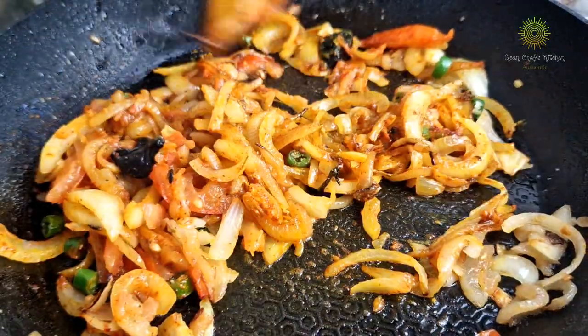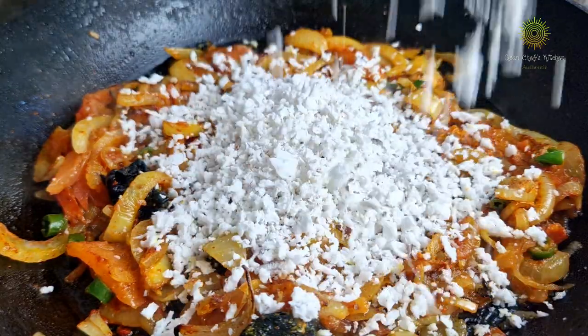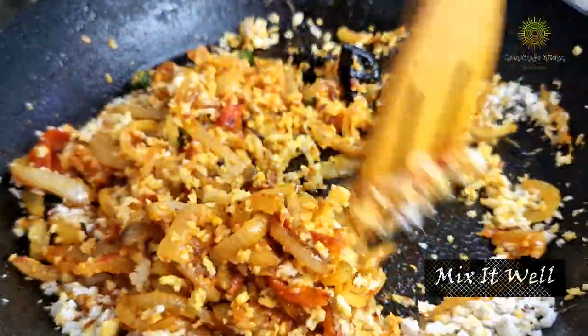Looks delicious, tastes amazing. Now add in our grated coconut. I have used frozen coconut here, but if you have fresh grated coconut at home, please feel free to use it. Mix it well — as you can see, the color has come out really nice.